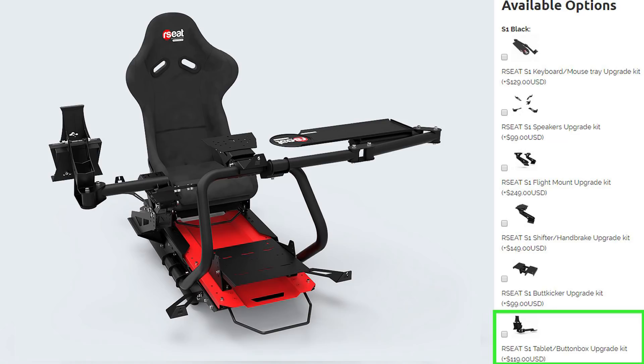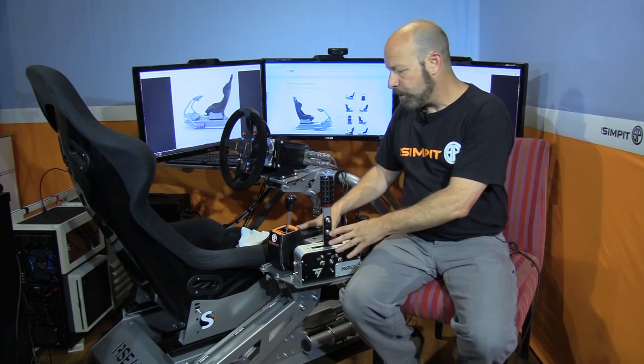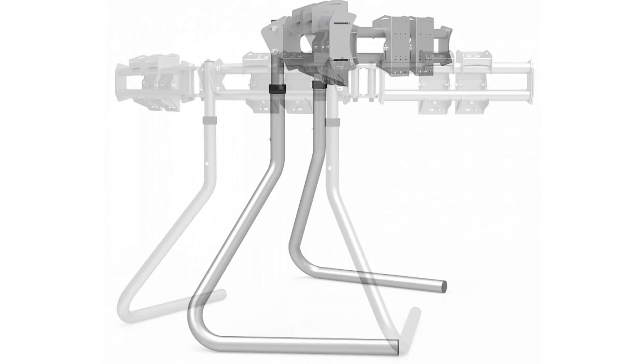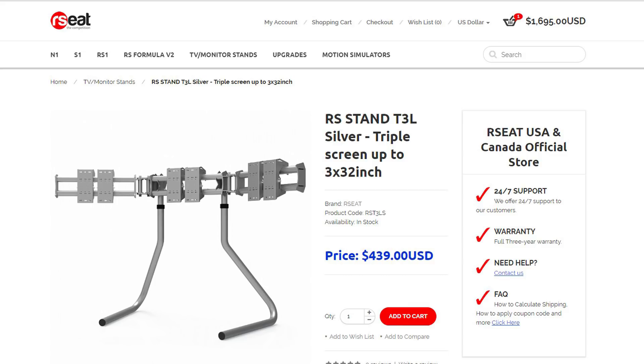For this review, we are testing the silver chassis with the black-on-black Alcantara seat, along with the keyboard tray, shifter/handbrake adapter, and Butt Kicker adapter, for a grand total of $1,626 as tested. I also have the R-Seat RS Stand T3L intended for 32-inch monitors, which goes for an additional $439 — that stand review will come at a later date.